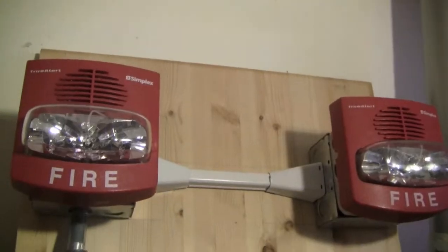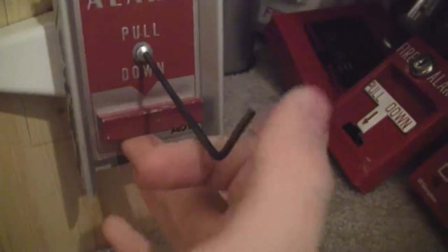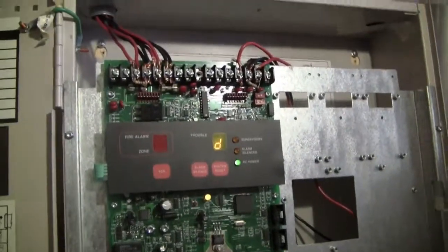The strobes on the two TrueAlerts don't really sync well together, obviously. And that's all for this system test.